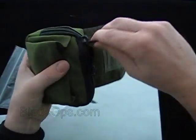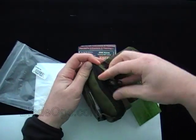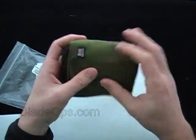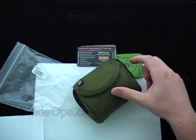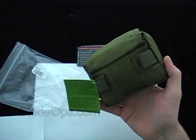Keeping it this small — about hand size, roughly the size of a small point-and-shoot camera case — if you made your own, that's probably what you'd use. Let me know what you think about this kit and what you might add to make it more robust. If you have any comments or questions, drop them below. Reviewing the Rat Cutlery or SE Knives Survival Kit — Blade Ops.